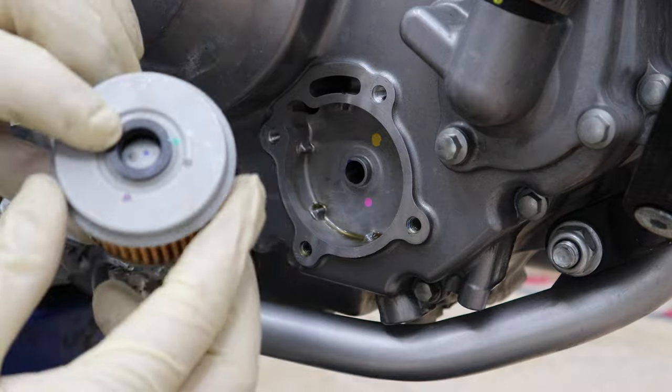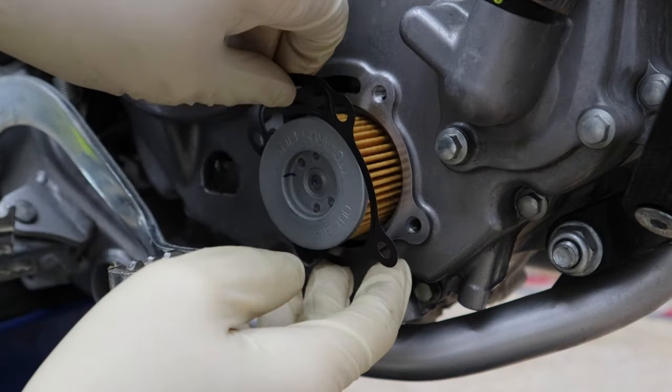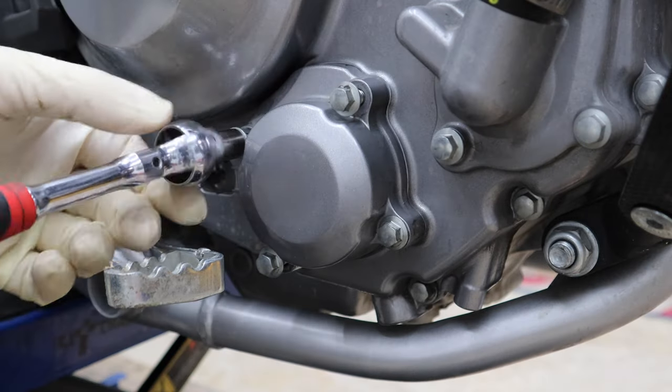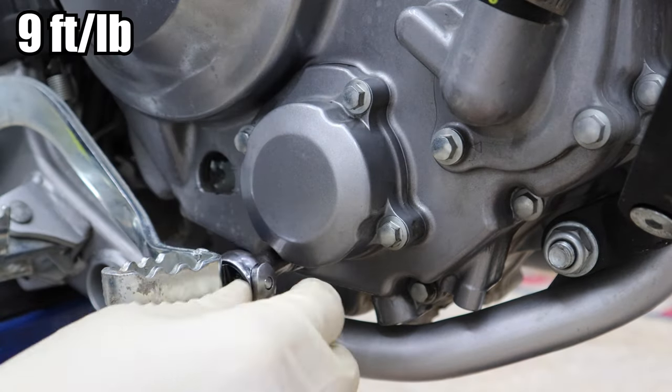Install the new filter — the hole goes towards the engine. Install the gasket, clean off around the cover, and make sure the spring's in the middle. Slowly bring the bolts in, then tighten in a crisscross pattern.